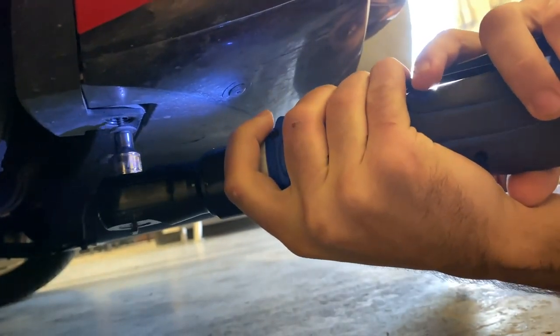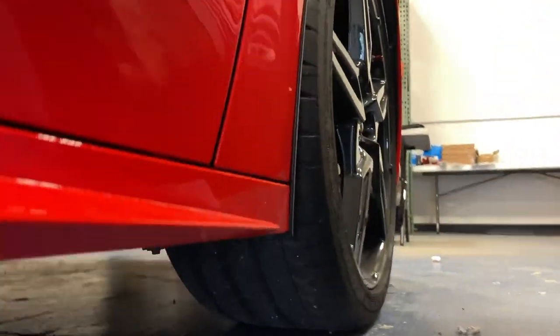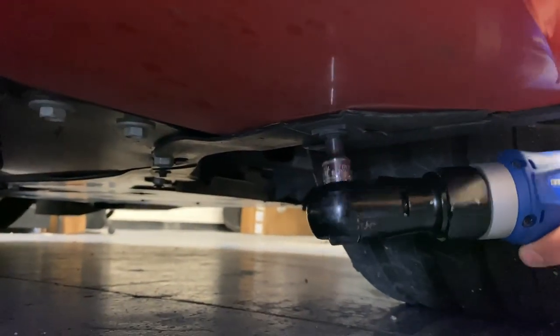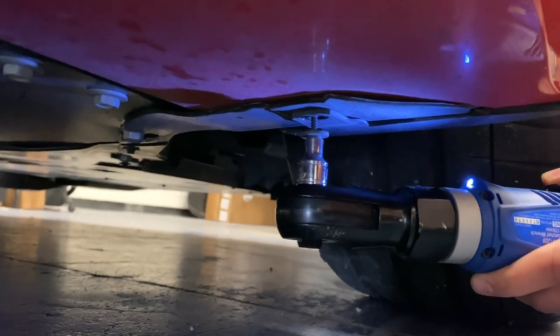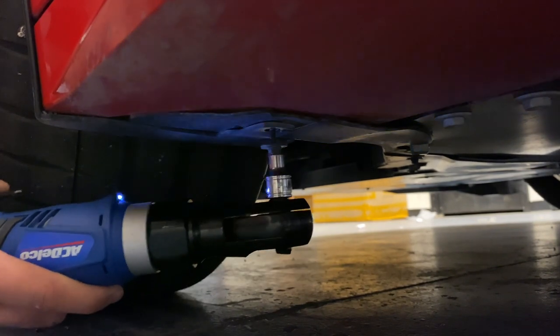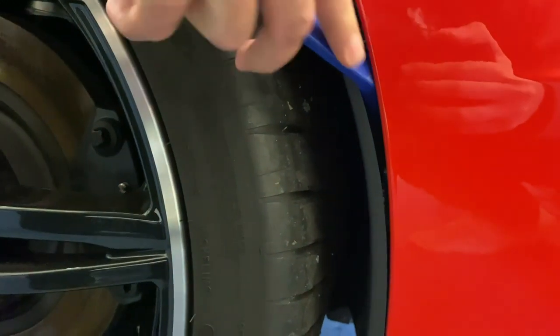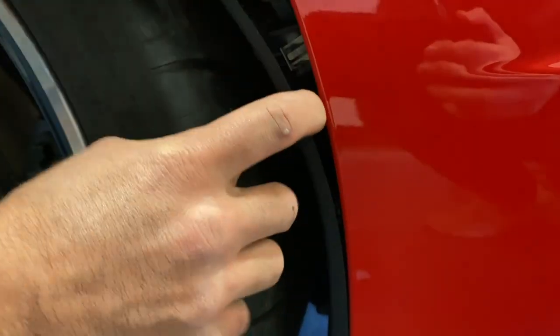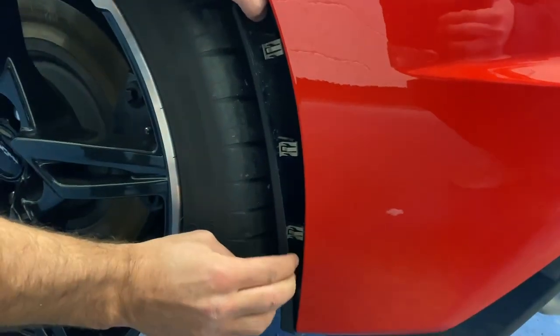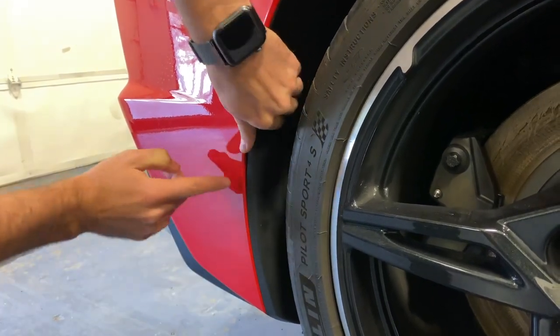Pop these bolts out real quick. There's also one bolt on each side under the front as well. Next, pop off these tabs — you can use an interior pry tool or just use your hands to get in there. It's pretty nice and simple, pretty straightforward. Probably better off using your hand just to avoid messing up your paint.